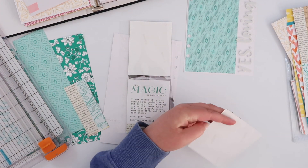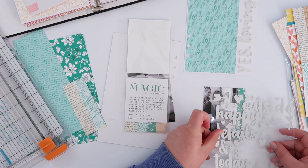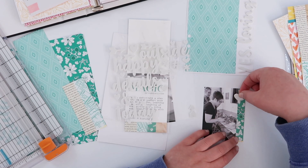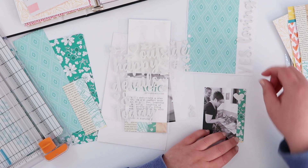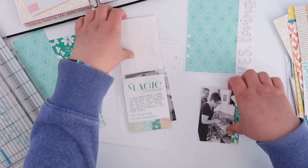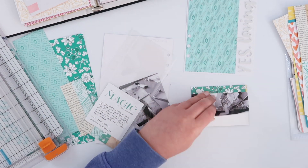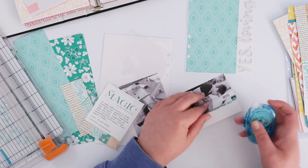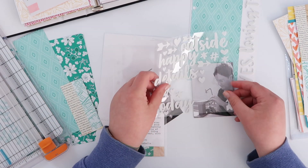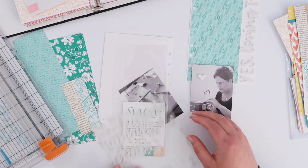I trimmed off that floral pattern and I'm just sticking it onto the side of my photo — it wasn't covering anything important but it just adds a little bit of color back in. Again I'm tying in those foam stickers — I'm going to add a few little foam hearts. I'll add two onto the photo that will go on the front, and then do the same thing on the back. The back photo has quite a nice patch of blank space, so I'm going to add a heart there as well.